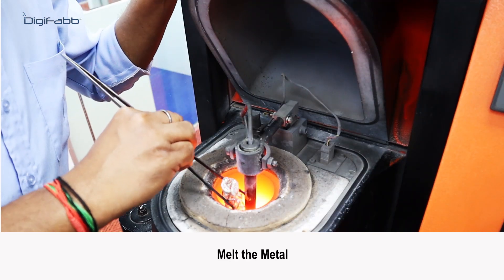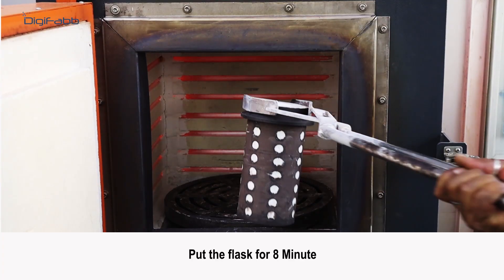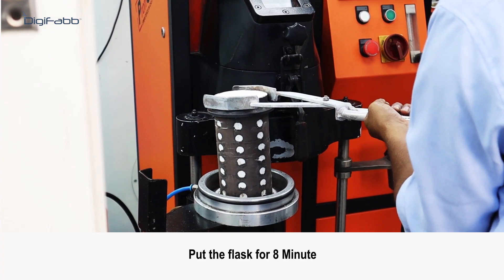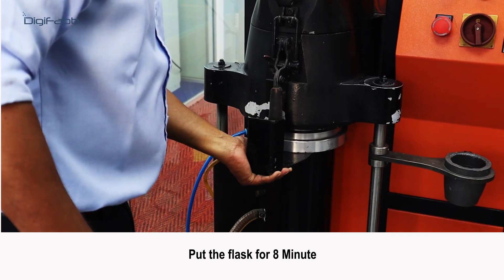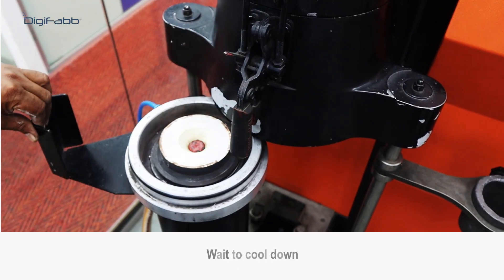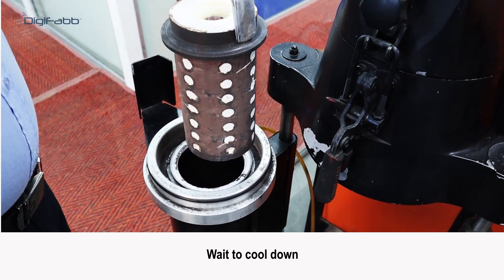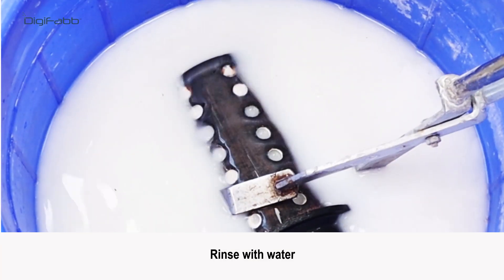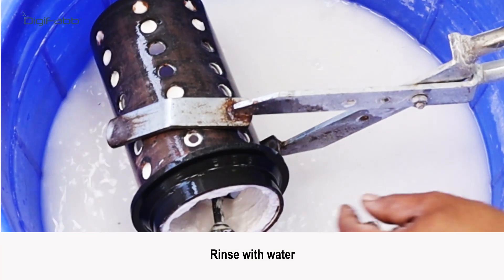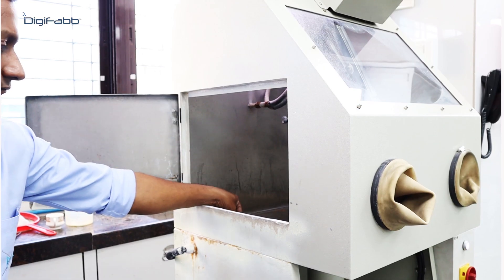Melt the metal and put the flask in for eight minutes. After completing the process, wait for the flask to cool down, then rinse in water. Finish with a water jet.